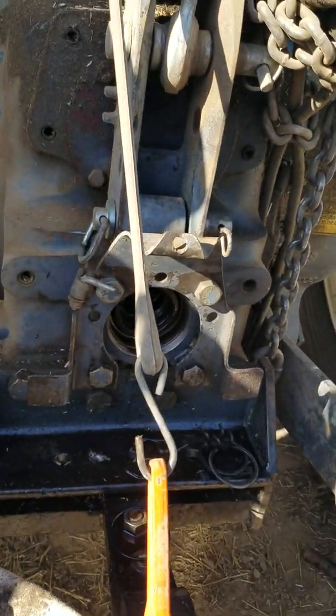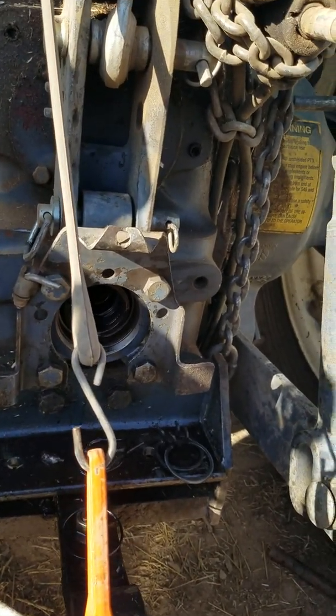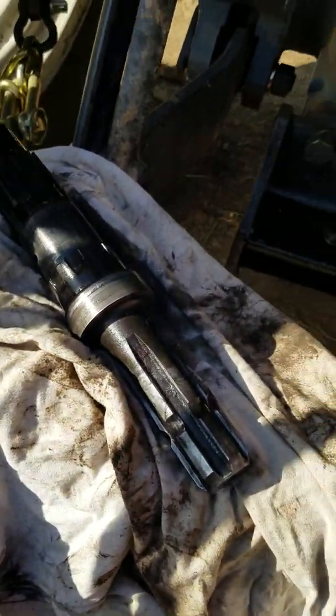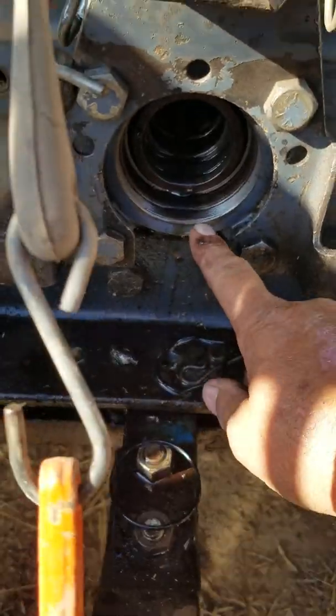Hey YouTube, I am working on my New Holland 7610. I have the PTO shaft right here leaking pretty bad.